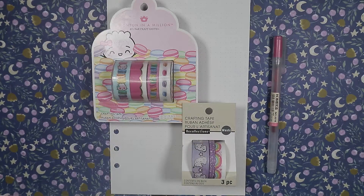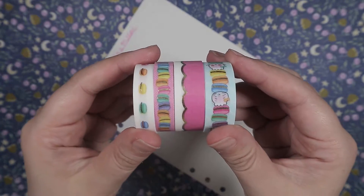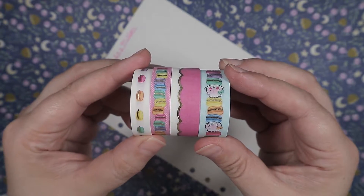Hey everyone, Kawaii Britt here, and today I'm going to be swatching some washi tapes. I got these two sets of tapes from Michael's a bit ago. One is a set by Wonton in a Million, and the other is a Recollections set.